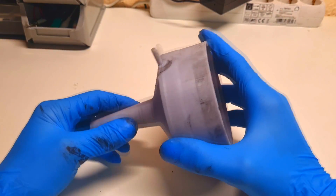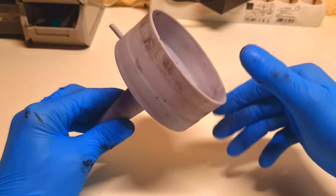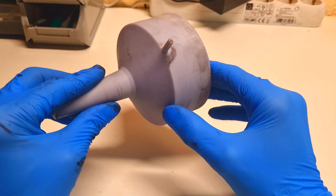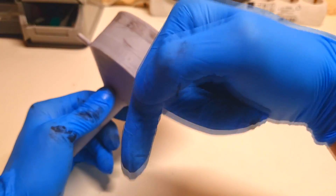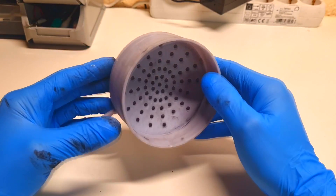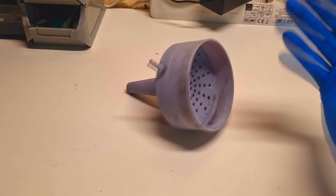If you want to make this kind of vacuum filtration funnel yourself, the STL files will be on Makers World or on my Patreon — the links will be in the video description. For me this was an interesting weekend project, and that's it. See you in the next video.